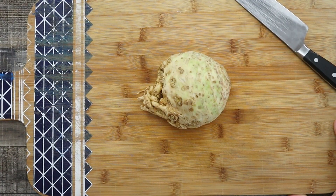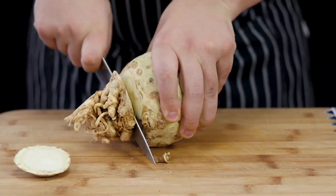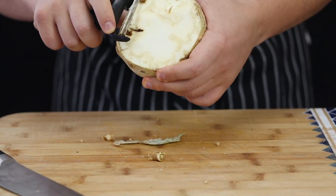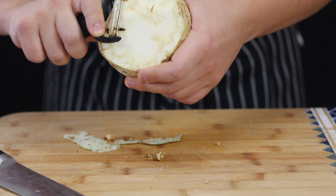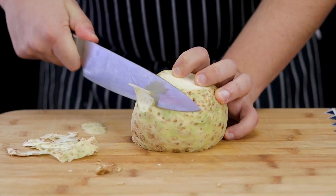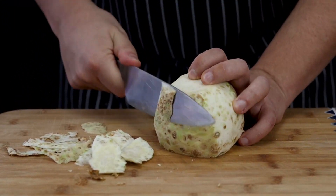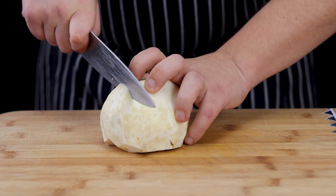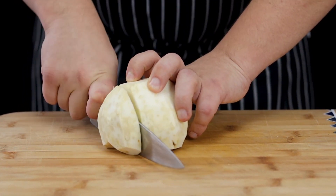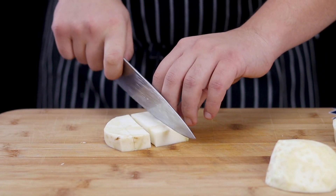Take one celery root and peel it. I first tried to use the peeler but it didn't work well, so I decided to use a knife. Cut it into large pieces as well. It's a lot of cutting and prepping for this recipe, but it will be easier for you to cook the dish when everything is ready.